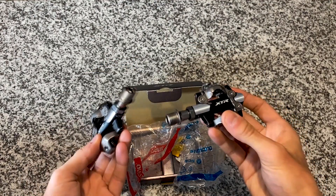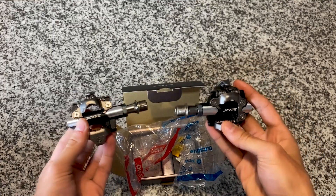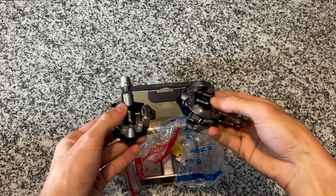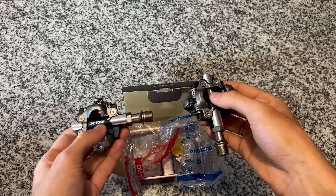The reason I went for the XTR pedals instead of the XT pedals, which I've ridden in the past and actually raced on, is because the XTR pedals have a wider platform. That's going to be great for long rides, especially long gravel rides, and I think overall just better power transfer.